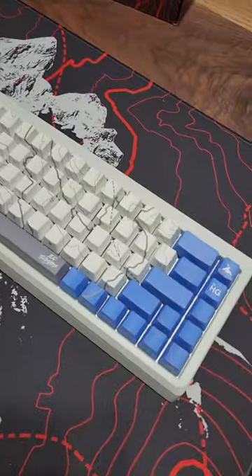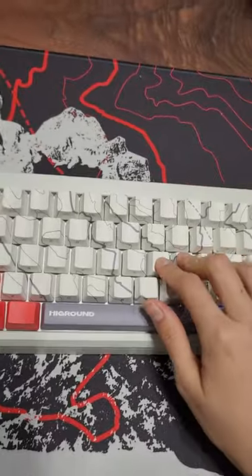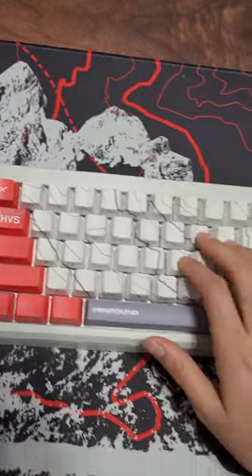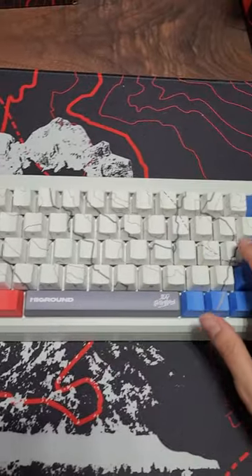There's no RGB that comes through the keycaps, and compared to their other colors, this one is a tad bit boring. Being gasket mounted, it doesn't provide any flex at all — in fact, it's quite a stiff typing experience.